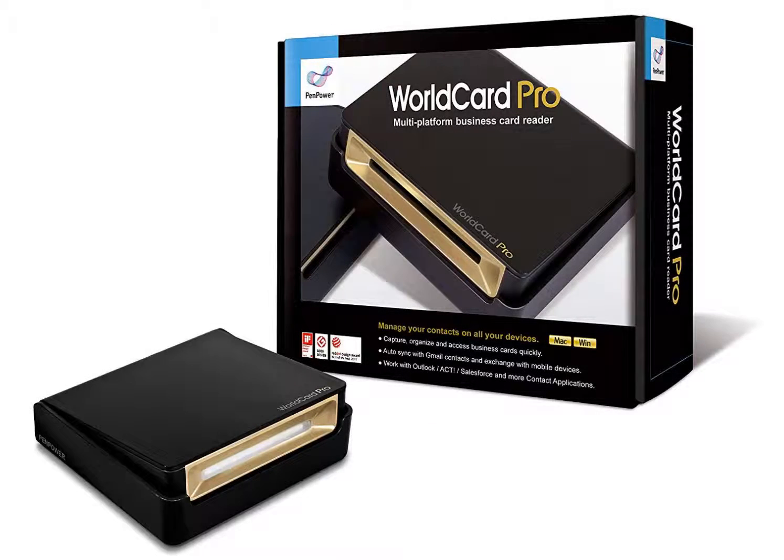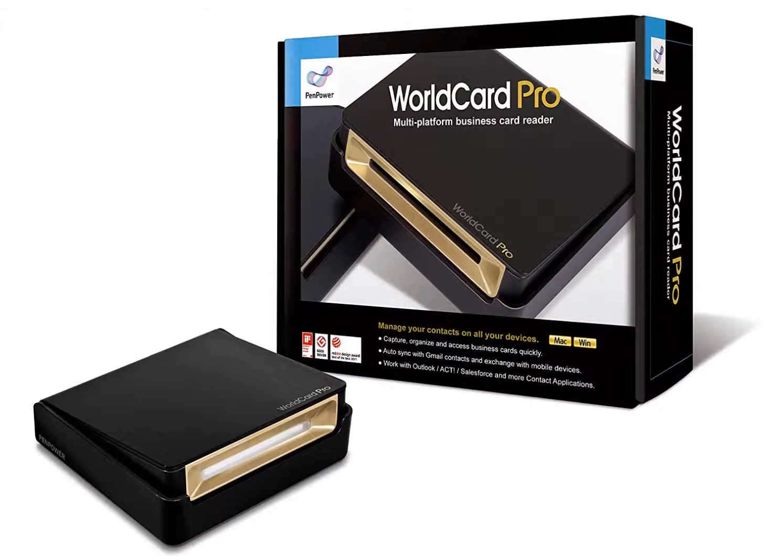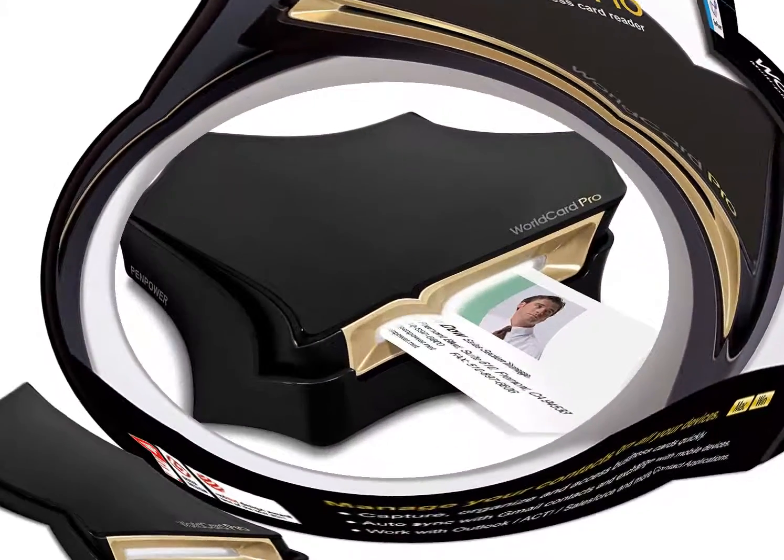When you run a business card contact through the machine and import all the data, you will have the option to open a separate screen and link directly to a map. You can use this map to get directions, look for other nearby businesses, and learn more about your new contact.